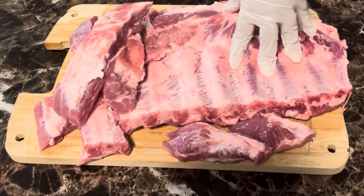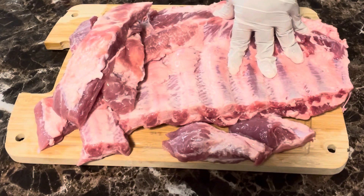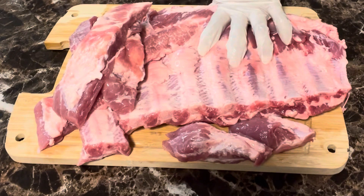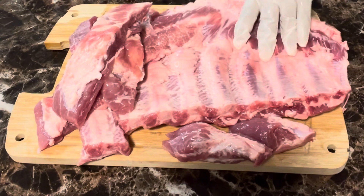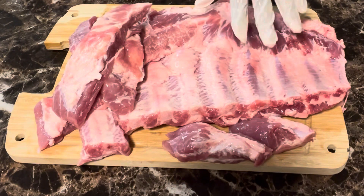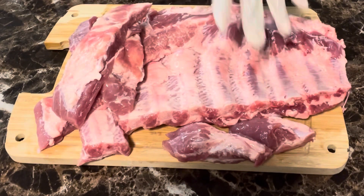Now I'm going to get them washed. How I wash my ribs — I put them in vinegar water, add a little lime, a little salt, and rub them really good to get any dirt or anything that came from the warehouse. Because those warehouses can be nasty, guys, so make sure you wash your meat. We're going to get these cut up and washed and I'll be right back.